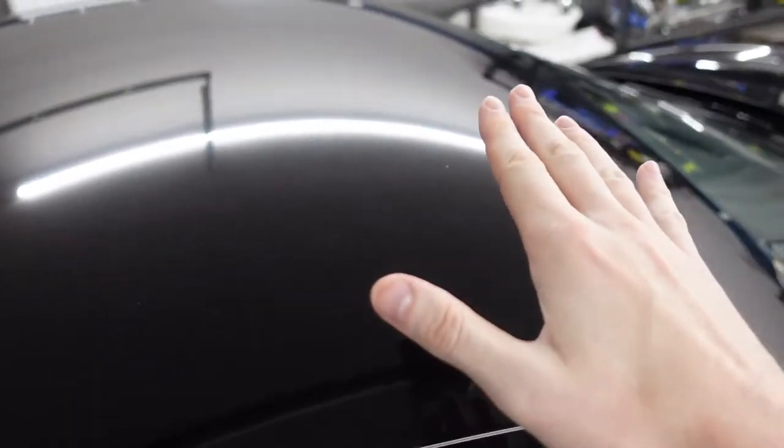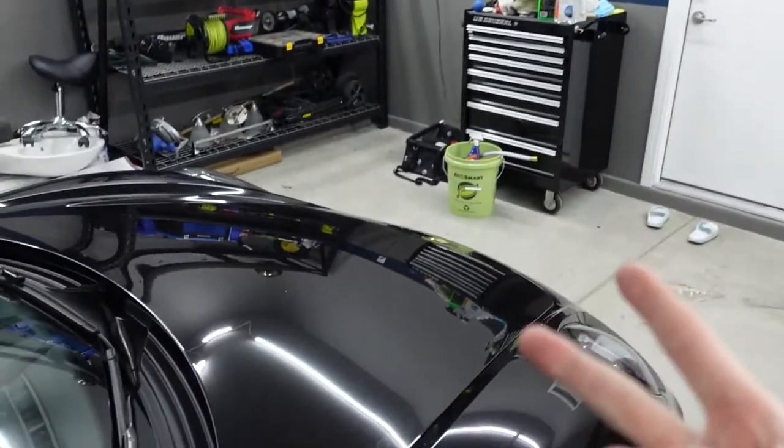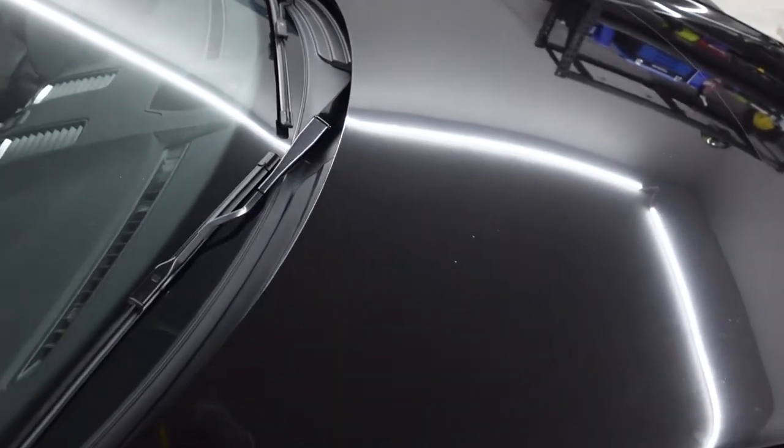You can do it with a wash, you can do it with a clay bar, and we're going to do it with both. We're going to do chemical, which is the wash, and we're going to do mechanical, which is the clay. So let's go over to my bench and see what we're going to use.